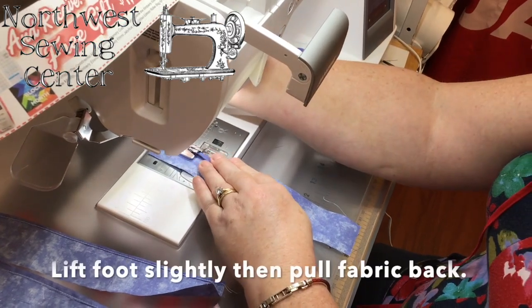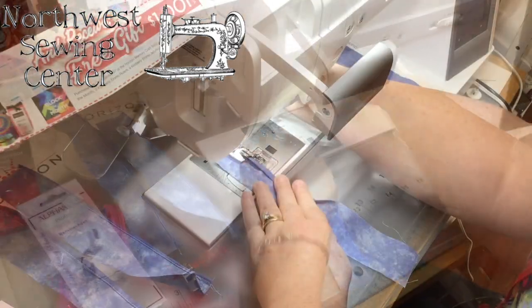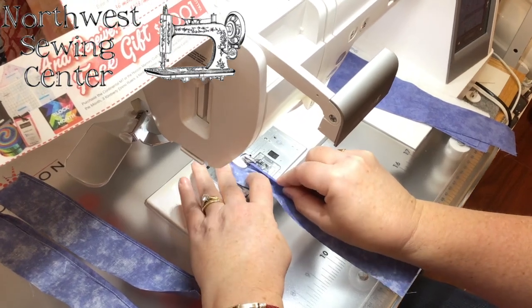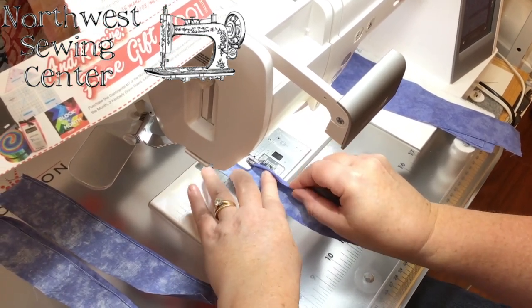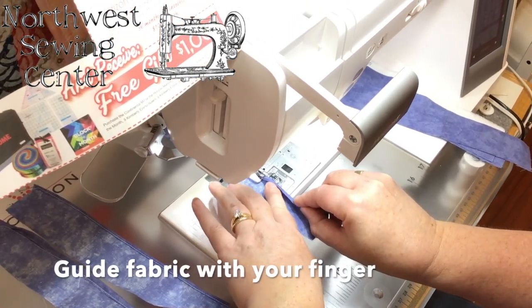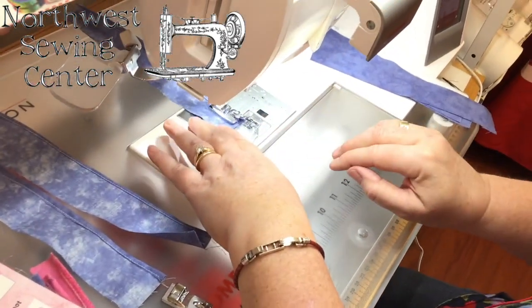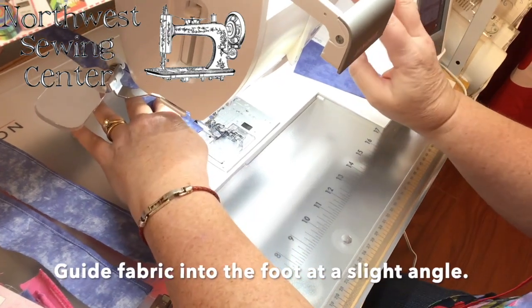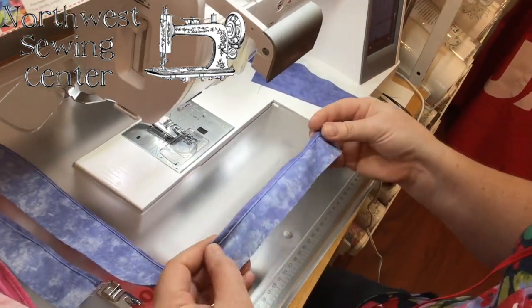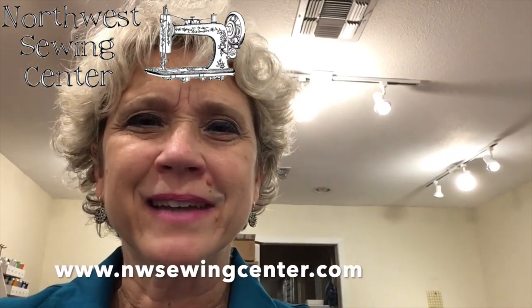I'm going to work it into the scroll here — just kind of ease it in — put my foot down, then lift it a tiny bit and move my foot backwards along it so I can be at the beginning. We're at the beginning and it's already in the scroll. I really need to use my left finger to get this rolling correctly right here. Notice I have it at a slight angle so that it fills the scroll as it goes. And there we have a rolled hem — thanks again for joining us for another tip of the week, take care!